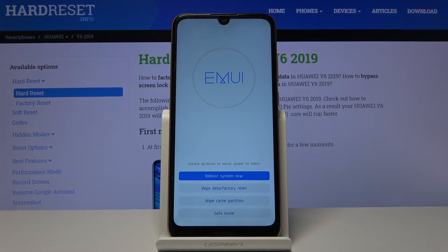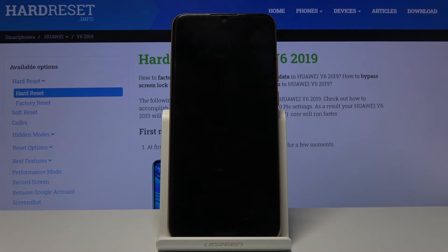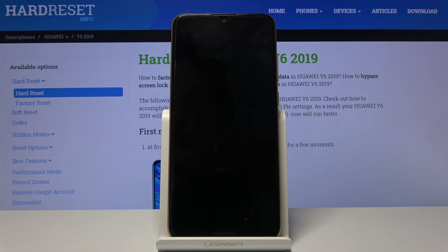I'm going to leave this mode by tapping reboot system now. It kind of looks like it isn't doing anything, but as you can see it turns off — give it a moment — and there we go, it's turning back up.